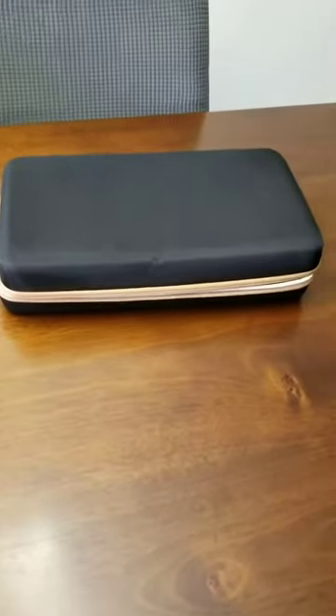It stores tidily so that you don't have your knives in different drawers or all over the place, and it should hold up.